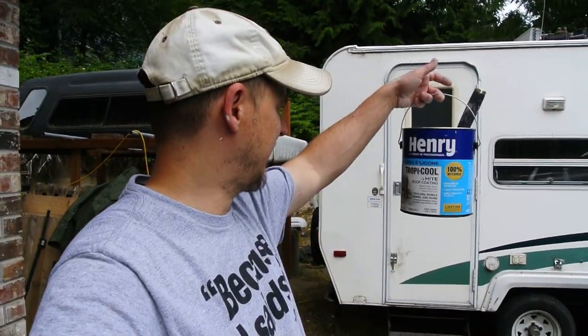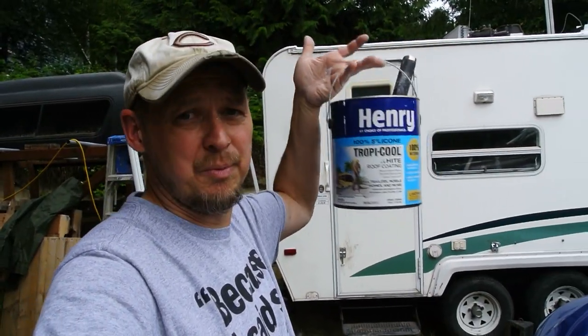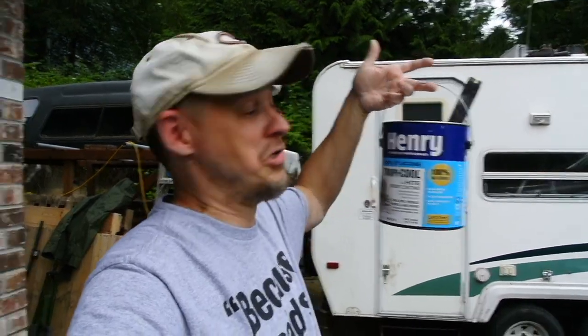Charlie's probably seen better days but he's ours, he's paid for, and the few times we go out it's going to suit the purpose. You make do with what you have and try to take care of it however you can. Henry's number one choice for professionals — 100% silicone. I'll let you know later on after the summer how it held up. As always, thanks for watching, thanks for all the support, we'll see you in the next video.